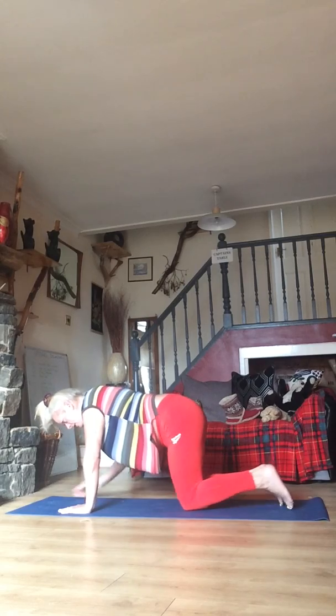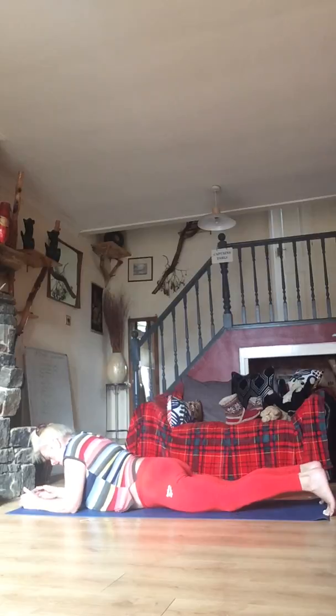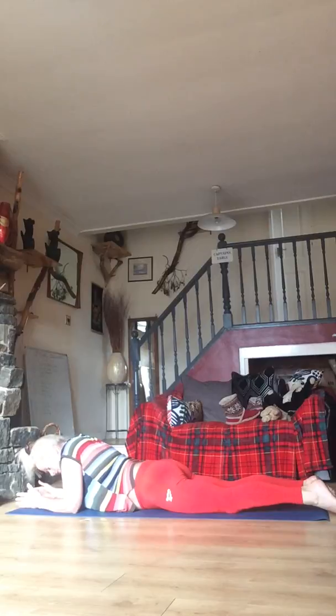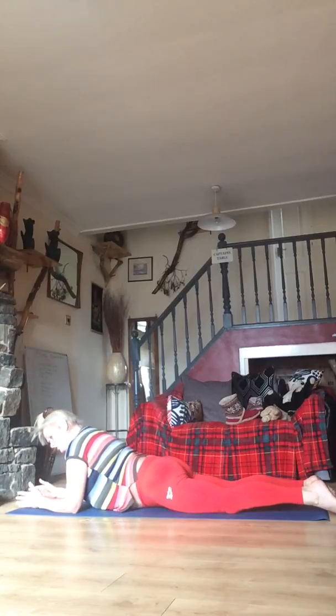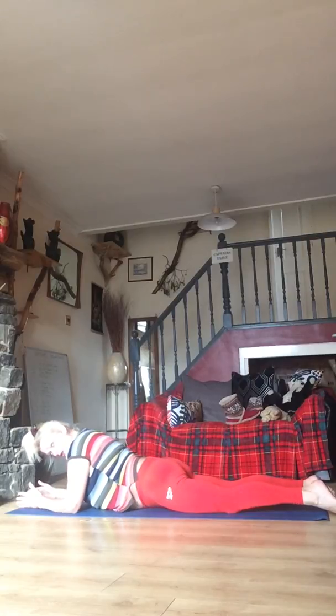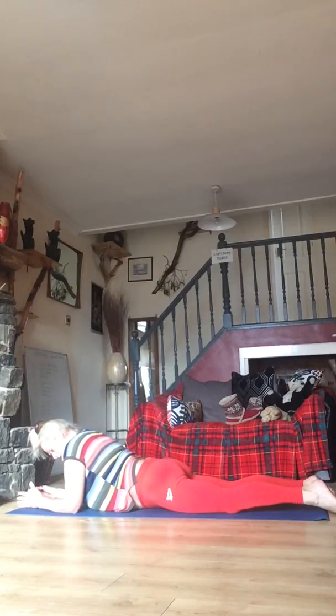Come all the way down onto your tummy. What I want you to do is lift your chest off the floor — keep your feet nice and relaxed, lift your chest up, and then drop it down. So you're almost like you're shrugging with your shoulders as well. Shrug up and down, shrug up and down, one more — well done.